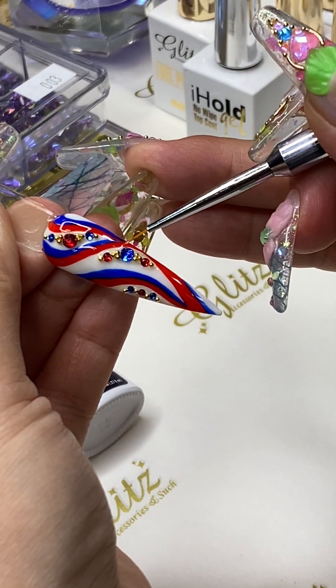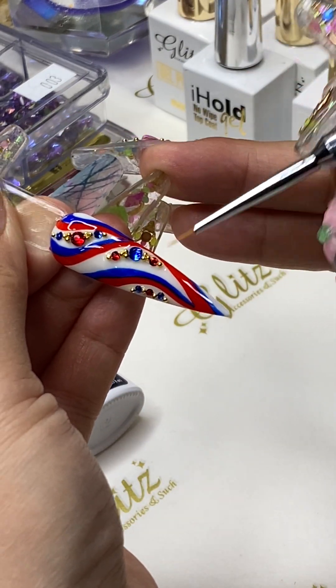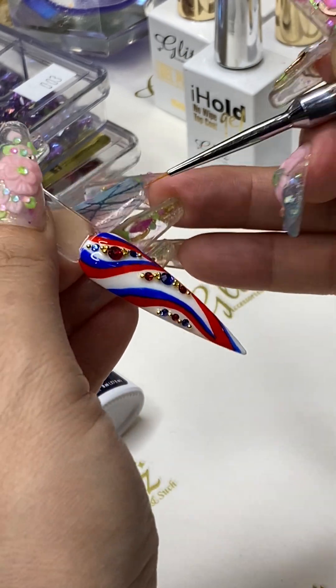I'm using the twin tip brush and giving it a little swipe here, because I do not want it to look lumpy at the end.